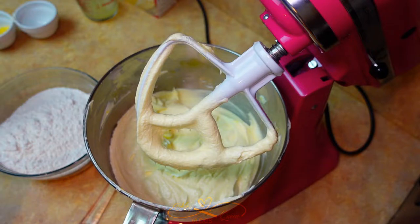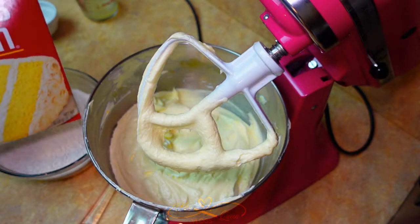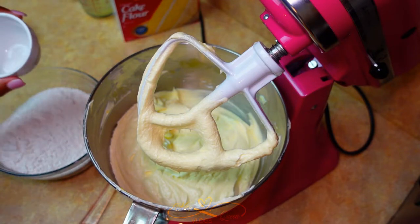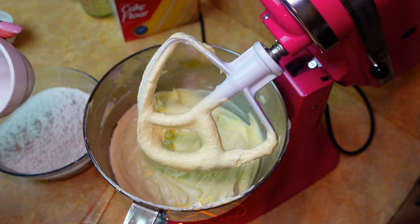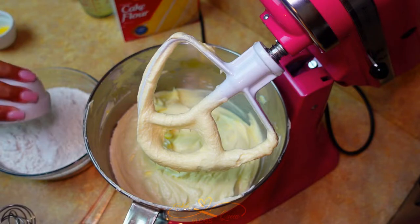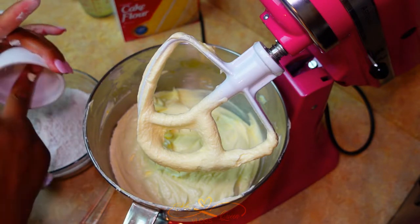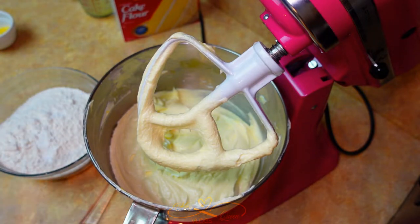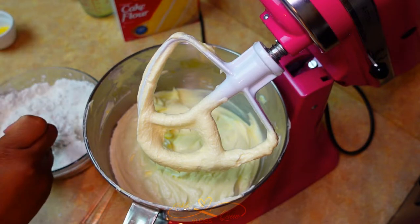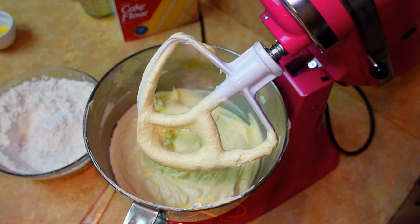Now you have to work with the flour. This is cake flour — hopefully you can see. I sifted it and it comes pre-sifted, but I sifted it one more time through the sifter. Also, I forgot to add the salt and the baking soda to the flour, so I'm just going to add the dry ingredients in and use a whisk to make sure everything is well combined and evenly distributed.